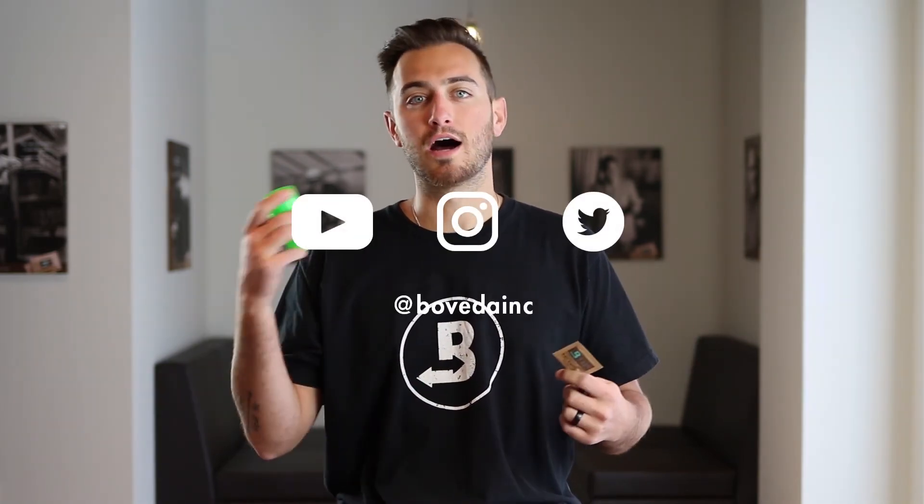If you guys have further questions, hit us up on our social media or online at our website. Hope you guys have an awesome day.